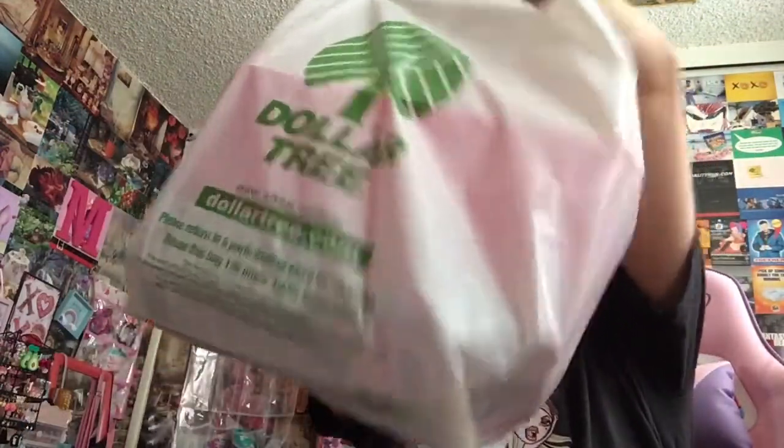So here's the bag of happiness — Dollar Tree. First off, I got a basket because I'm running out of room for hair accessories. I got a pink basket to stick underneath my dolly storage area, and I think this will work perfectly because it's oblong and it's pink.